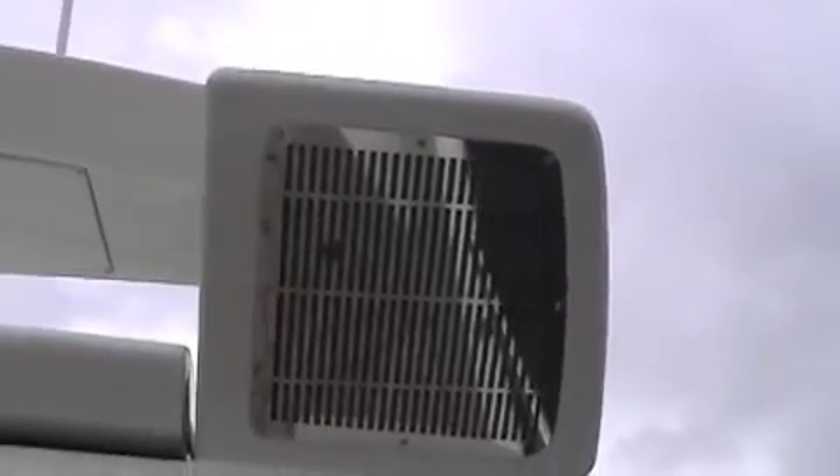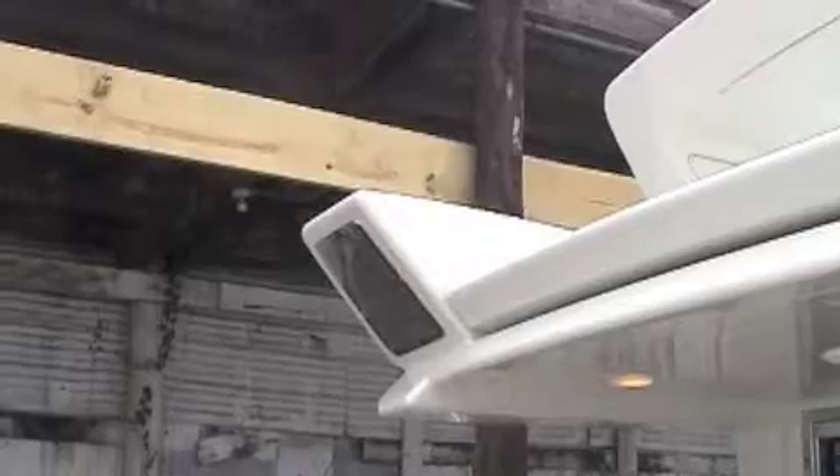These are the speakers I was telling you about, Matt. There's a speaker behind here and a speaker behind that one. I'm going to show you this in a second. This sunshade electrically comes out — I'm going to show you that in a second.